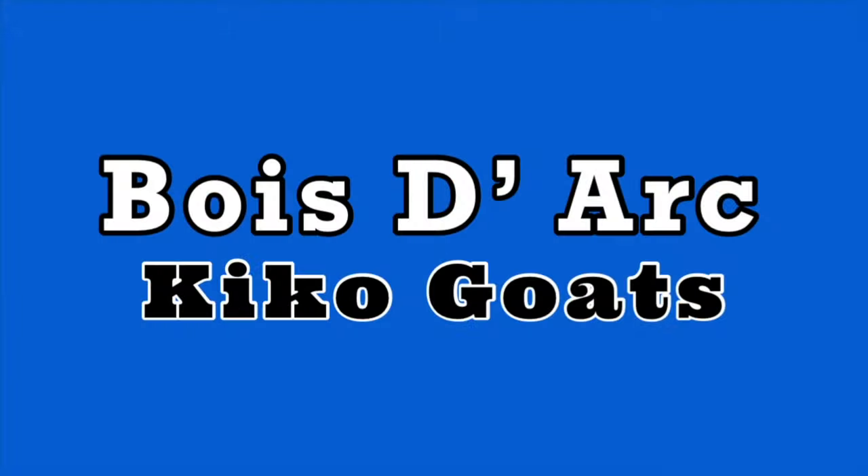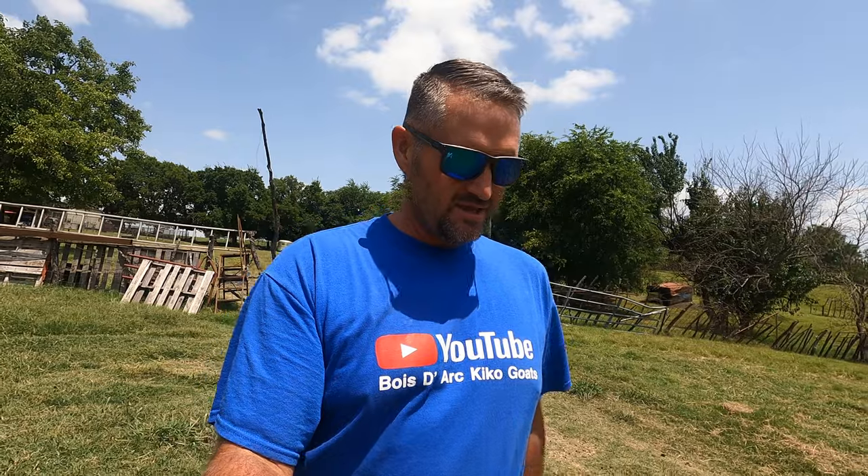What's going on guys, welcome back to the channel. It's Bodark Kikos, this is Josh. Today's video is a little different — I'm going to show you some goats, but the main thing is I got a new GoPro, so I wanted to play with it and get some footage. We just got back from a seven-hour trip where we went and picked up some goats from Tim and Tracy Plaster at Deep Creek Kikos, so we added some new genetics.